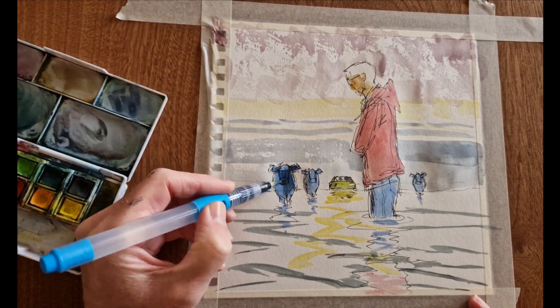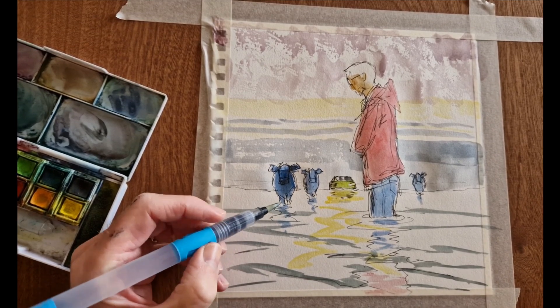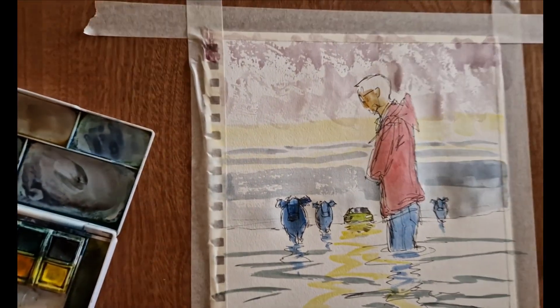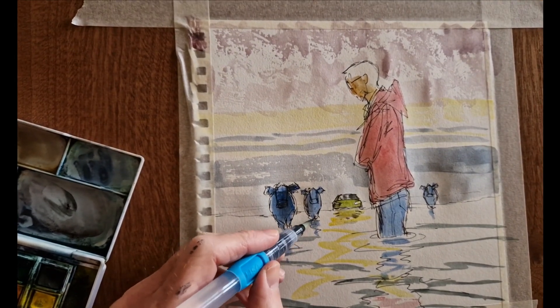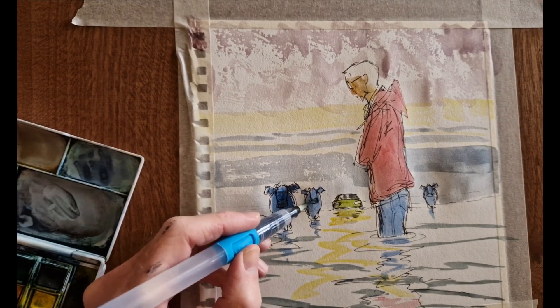Next tip: keep shadows and a sense of light just simple in everything you do. If you want to go more detailed later that's fine, but initially just think of it as light and dark — where's the light coming from, where are the shadows, what are the big shapes — and treat it very simply.